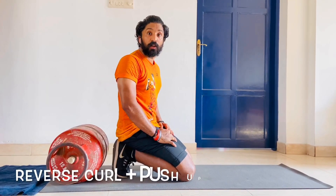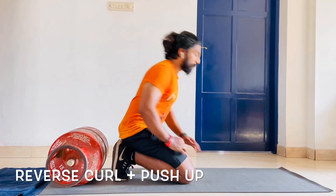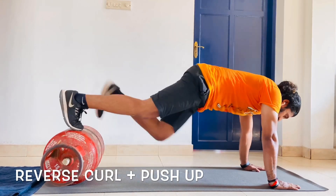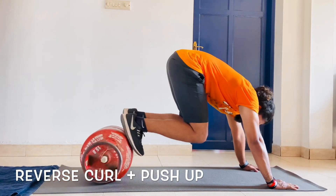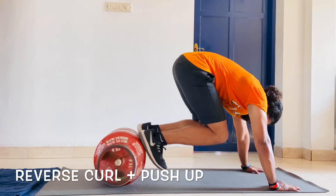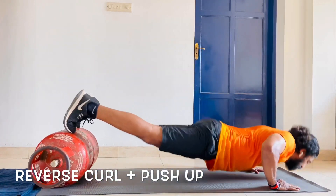The next one is the reverse curl with a push-up. You come to a flat portion, bring your feet up on top of the gas cylinder, do a curl, bring it down, go for a push-up and up again. Bring it down, curl and down, push and up.